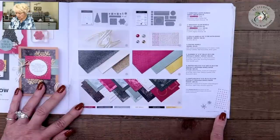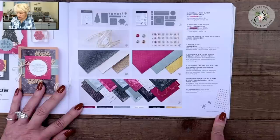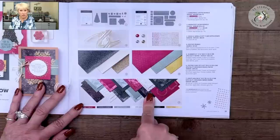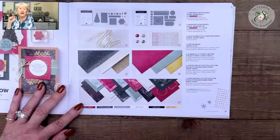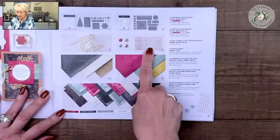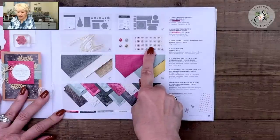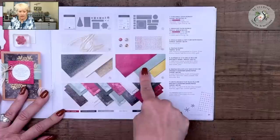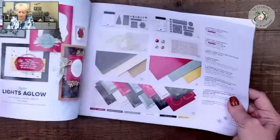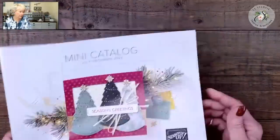The paper I chose is also in this suite. These items are on pages 30 and 31 of the mini catalog. This paper is called Lights and Glow Specialty Paper because it has little bits of gold in it, which makes it special. I'm also using the Red and Gold Festive embellishments, though I did not use those three items on my cards — you could, but I didn't.